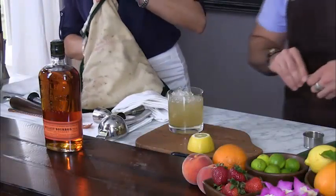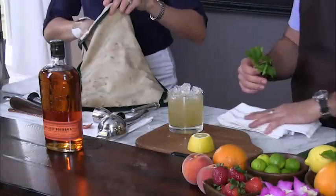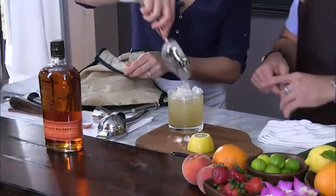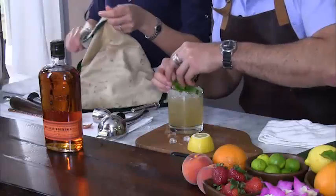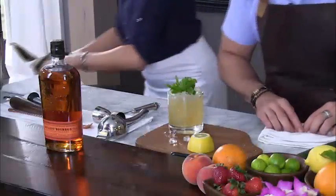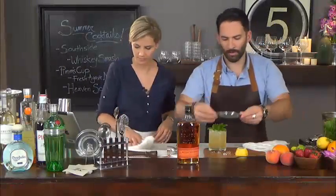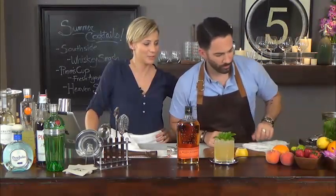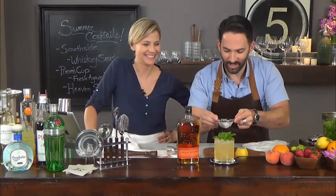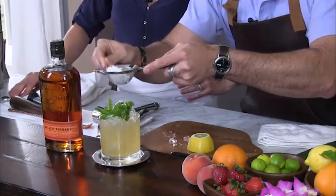We're going to do one little touch to our mint — kind of an ode to my hometown of New Orleans. In New Orleans there's a famous café called Café du Monde, where they serve French donuts, otherwise known as beignets, topped with confectionery sugar. So as an ode to New Orleans, my hometown, and my father at home, I'm going to garnish this cocktail with a little bit of New Orleans flair — a little confectionery sugar right on top of our mint. That is one good-looking smash.